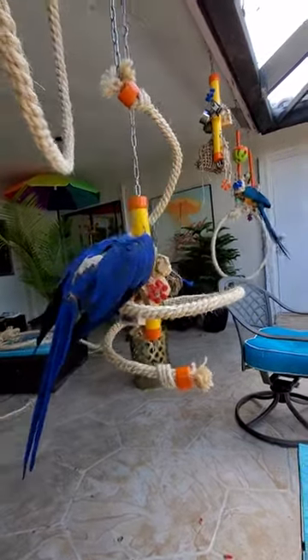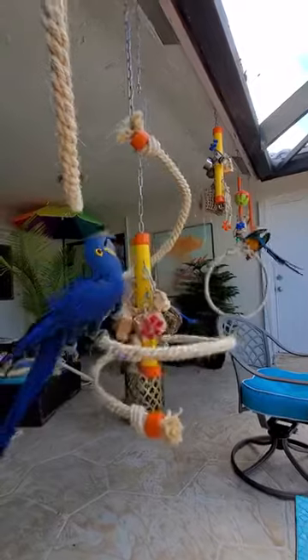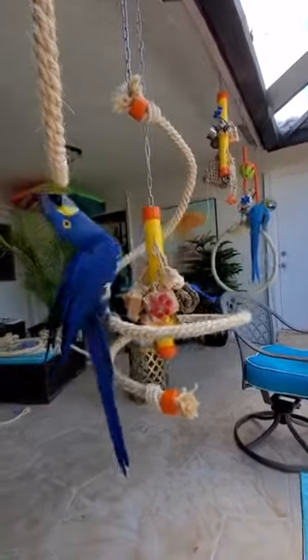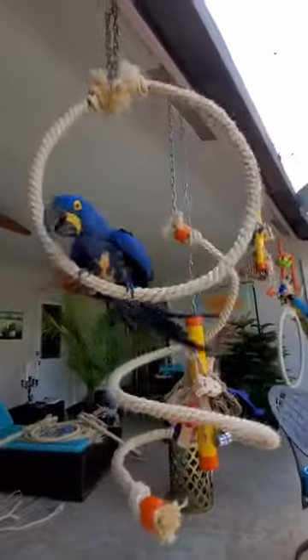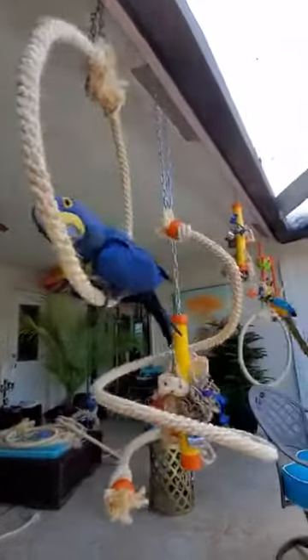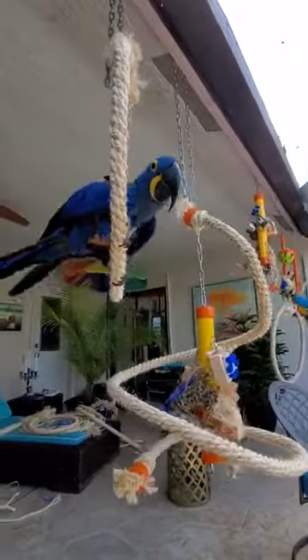The nice thing about the boings and the rope is you can actually use a smaller rope and tie toys to them. Good job Rachel! She's just a busy bee today.